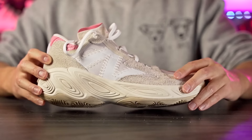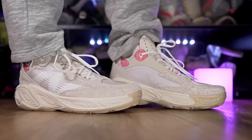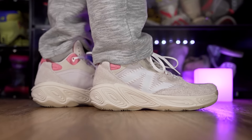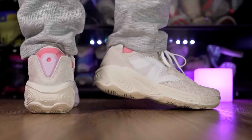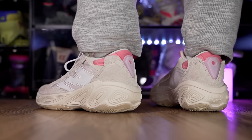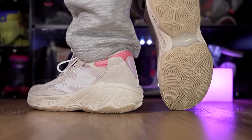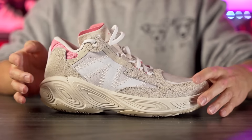Moving on to aesthetics — they killed it. I truly feel this is one of the only hoop shoes I've seen in a long time where you can actually rock it off court. It definitely looks like a casual shoe, and that probably has to do with the material choice — the suede upper — and also this colorway looks great with an off-white or tan color and subtle hints of pink in the tongue, heel area, and eyelets. Let me know what you guys think of the aesthetics in the comments.